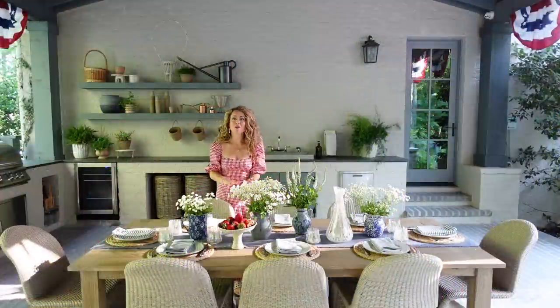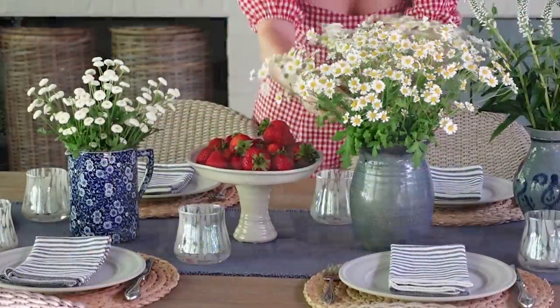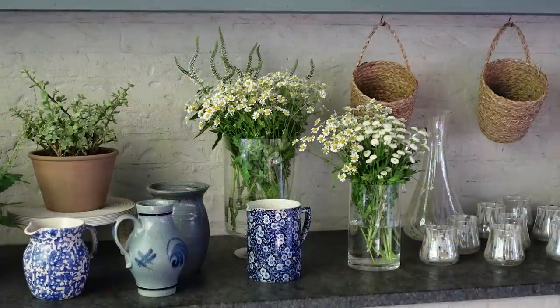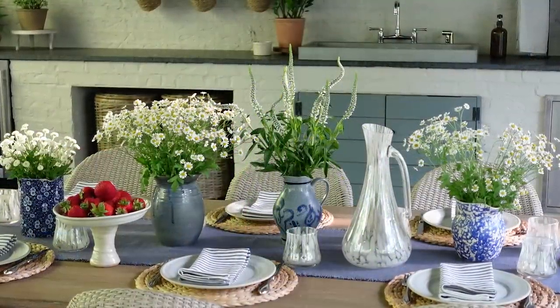First in today's video I want to talk about setting a beautiful, classic tablescape for your 4th of July party. I'm going to walk you through each element that I used and then we'll talk about how to create really pretty and easy floral arrangements for your table.